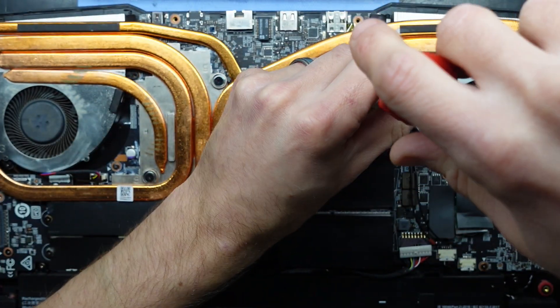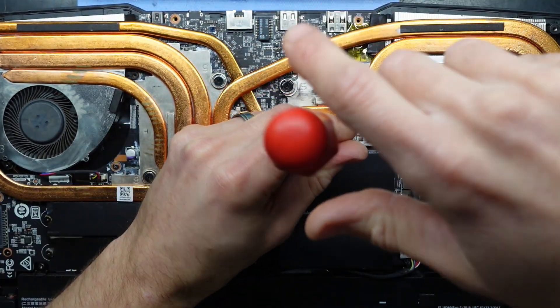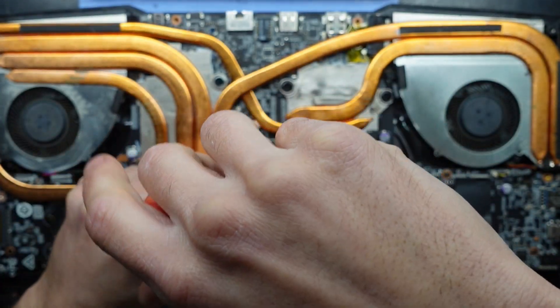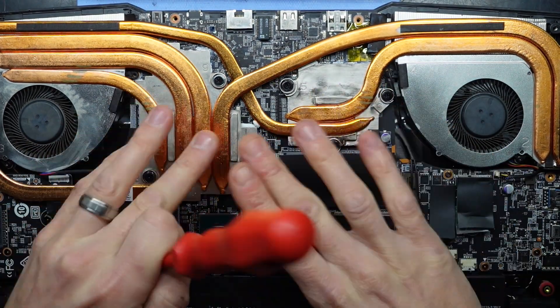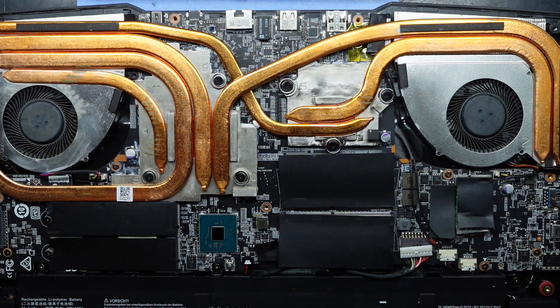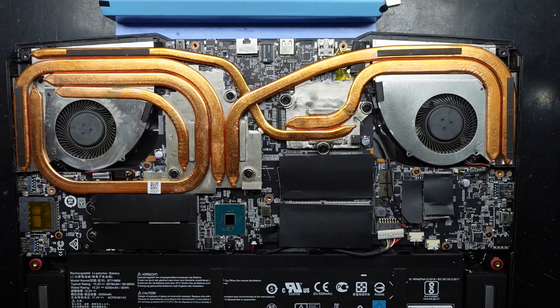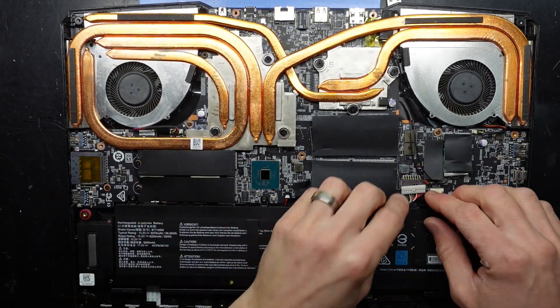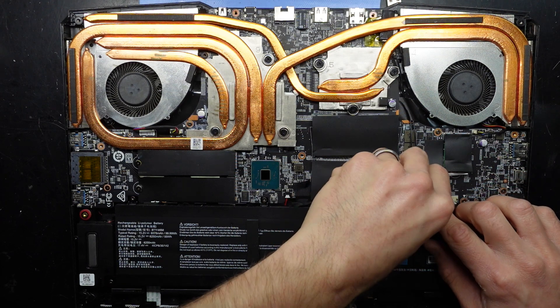Now I'll just tighten them up even more — one, five, six, seven, eight, nine, ten. We're installed. Now from here it's a matter of putting the back cover or the bottom cover back on, and also reconnecting the battery — that would be a good idea.